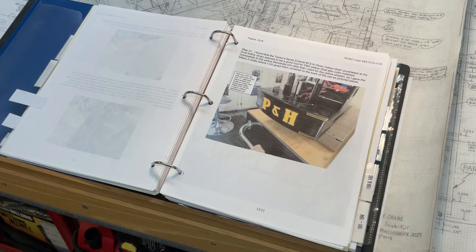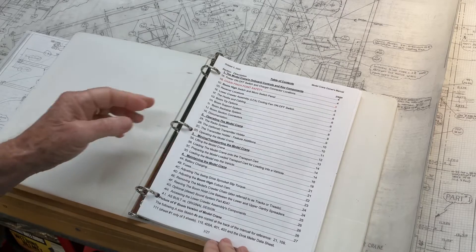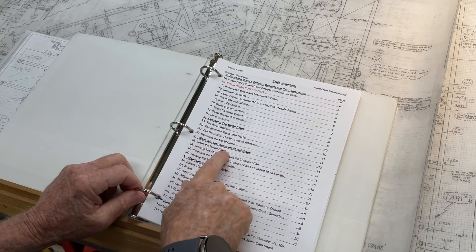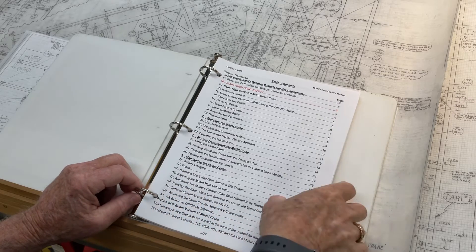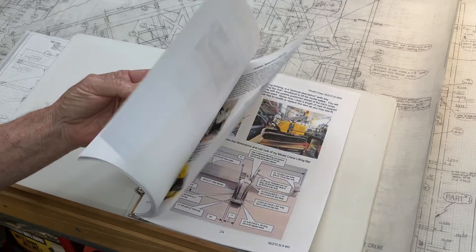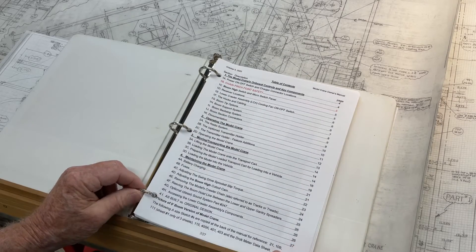Also included on the flash drive is a PDF copy of this 66-page owner's manual, which has a table of contents outlining all the various aspects of the crane, including its onboard controls and key components, operating the model crane, moving and transporting it, maintaining the crane, battery charging, fuses, and all the various aspects you need to know. At the back of the owner's manual are various reference documents covering the details of the crane's operation, its electrical wiring diagram, and how to program the radio.